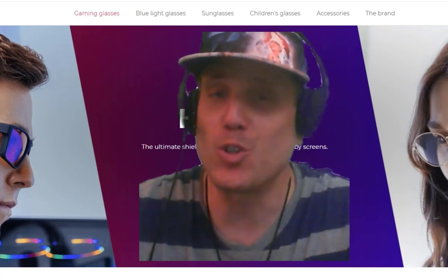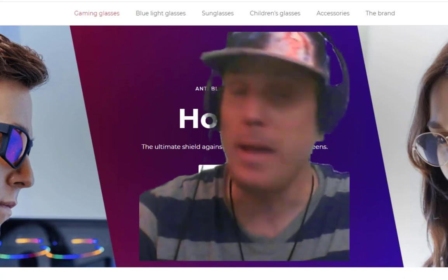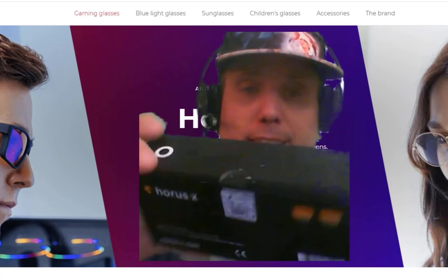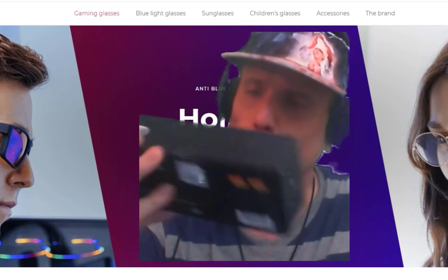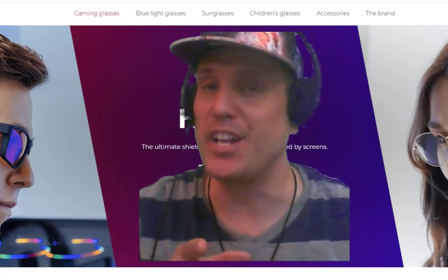Hi, I'm Jeremy from Video Gamers Oasis and I just ordered from Amazon the Horus X Gamer Glasses. I'm going to do an unboxing video and a brief review in just a few minutes. Stay tuned.